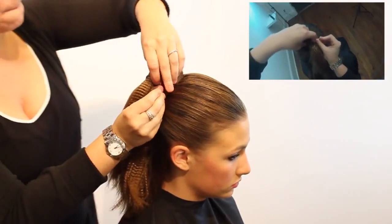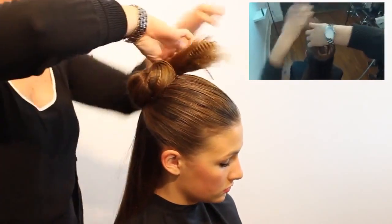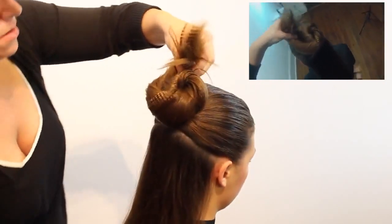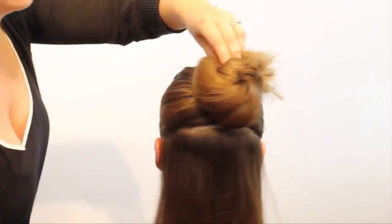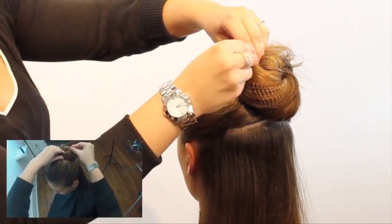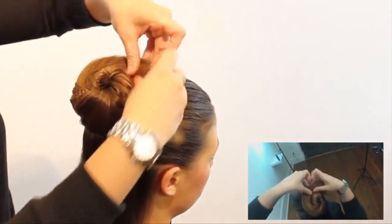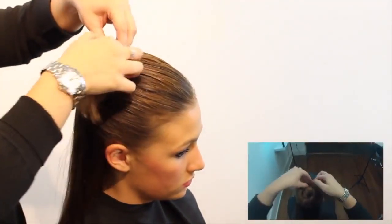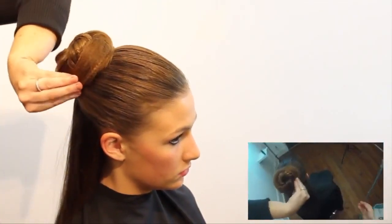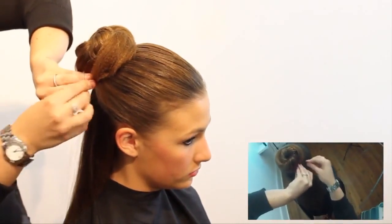I'm very lightly twisting the hair into the bun and taking bobby pins — not hair pins — to secure it. I grab with the tail of the bobby pin and just slide it right in so they're not noticeable. Always make sure you're using the same color or a very similar color bobby pin to your client's hair. You can mold and sculpt this to how big you want it — that's why the crimp is in there, you can piece it out a little more. Make sure that tail of the ponytail is nice and secure down so you don't have any little pieces flying out of the tip of the sock bun.